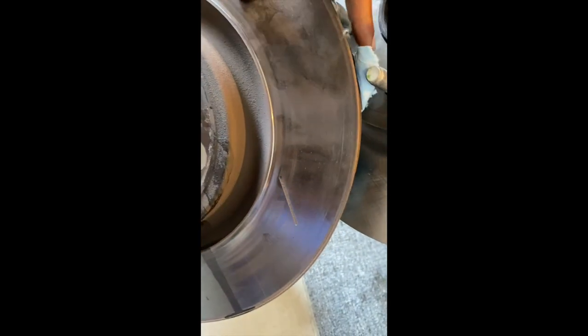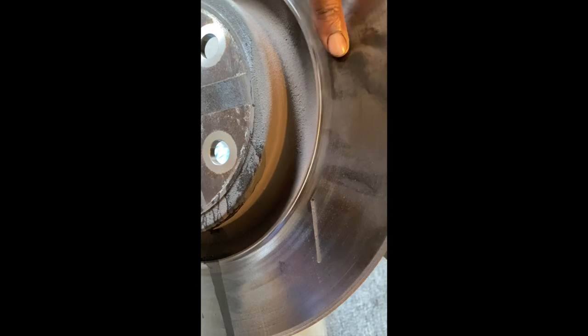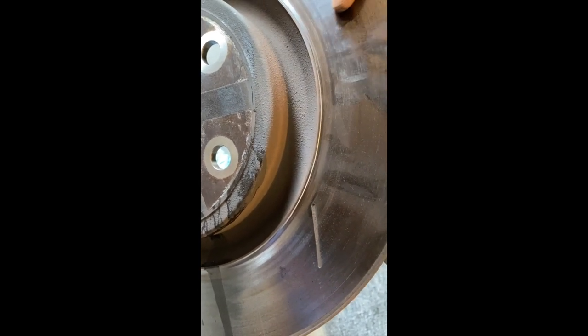You can see the wear on the brake pad — this wear line on the inside of the rotor mirrors on the brake pad, which is on the other side of the car. You can feel the unevenness in the rotor. I'll spin the rotor so you can see it.